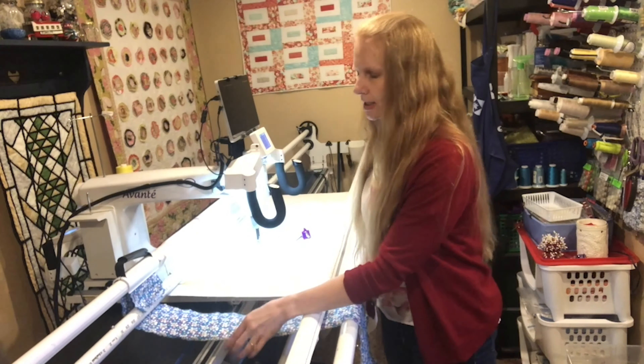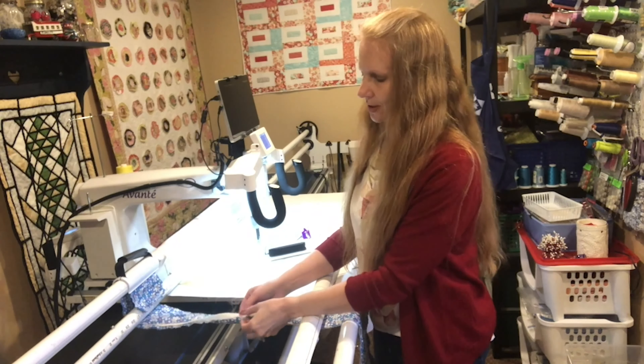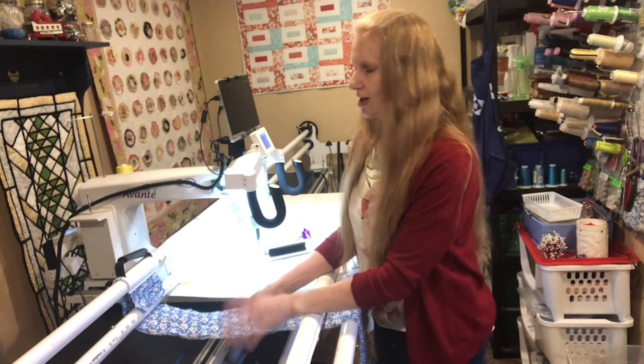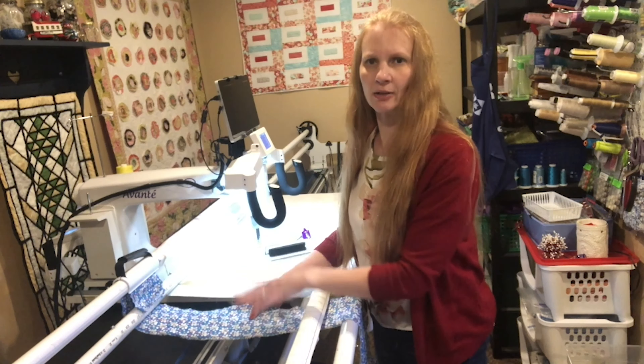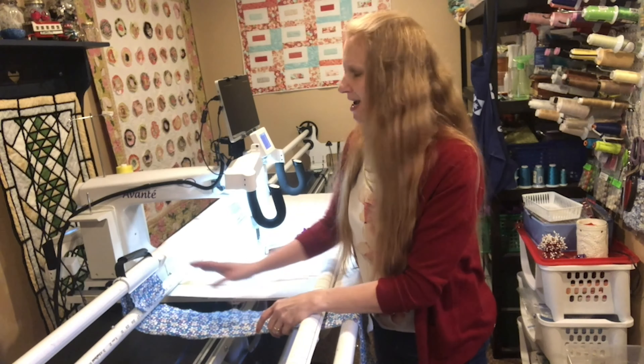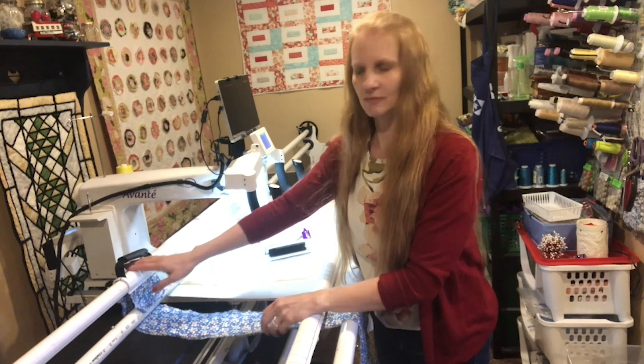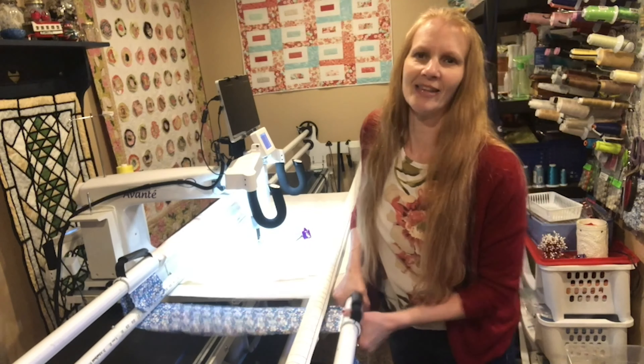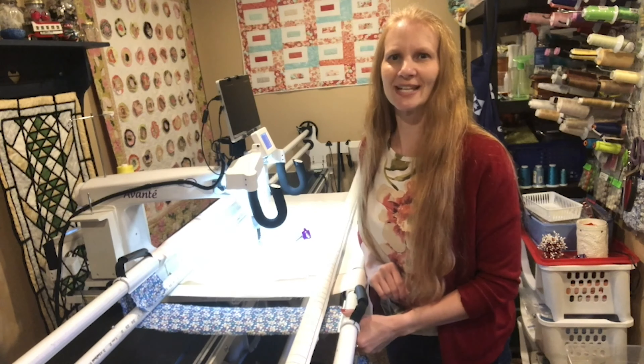I've also got this strip here that is a sandwich with a backing, batting, and top that I use to test tension, just off the side of my quilt, so that I don't have to mess around with the quilt top. I use my easy grasp clamp, clamped it on the back, and then clamp one on the front — and then it's good to go for my testing.